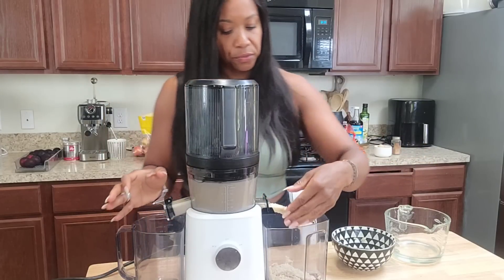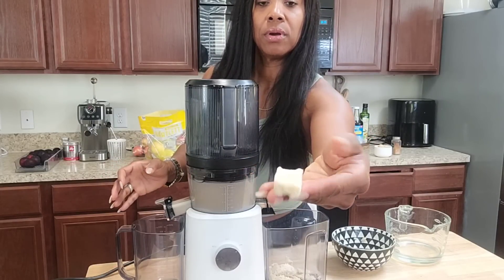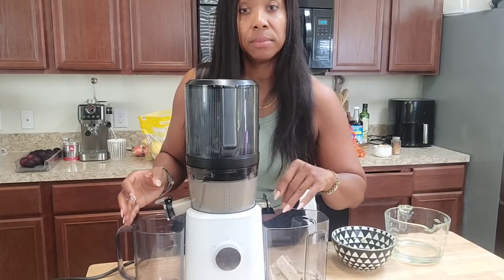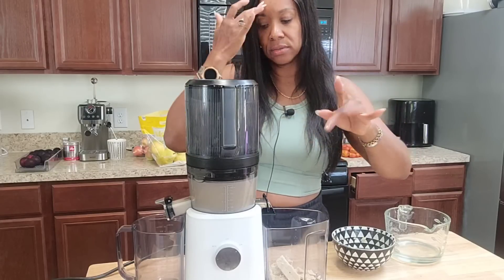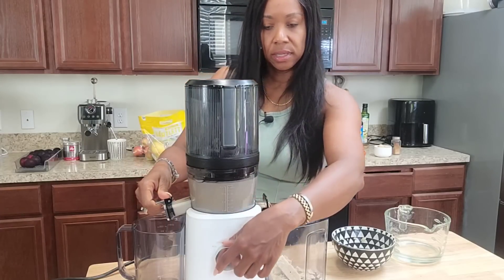The almond pulp that comes out is really good — you can actually dry this and make it into almond flour, then once it dries just throw it into the blender to crumble it up. I'm going to keep that and use it for a later time, probably add it to some cookies or something. Let's see what everything looks like now — it looks like it's done.